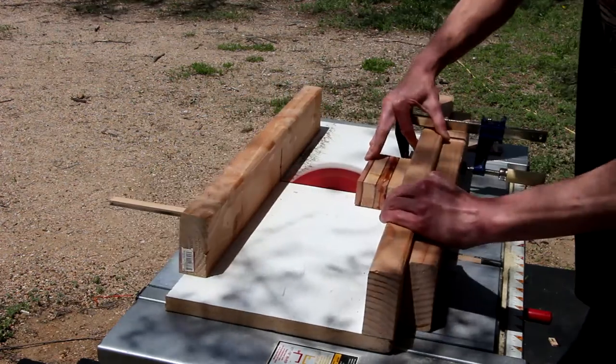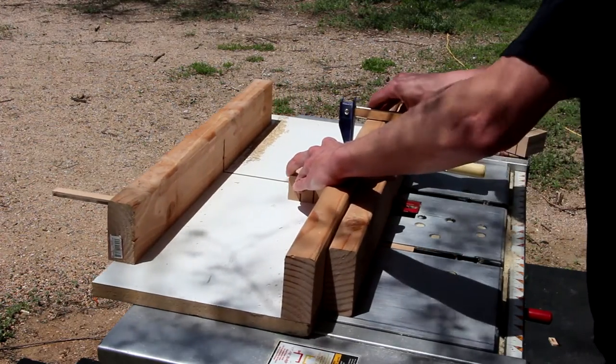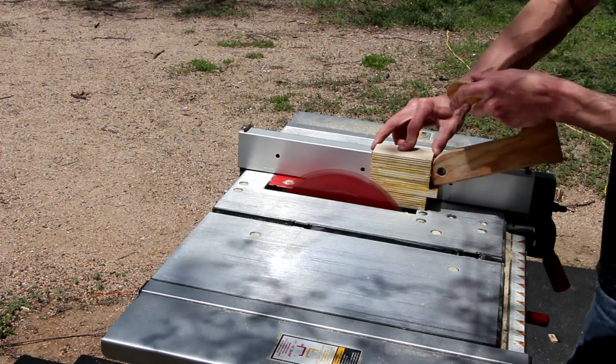I decided I'm going to do the whole thing on the table saw. The size of a normal business card is 3½ inches wide, so I'm going to make these holders 3½ inches square. Using my cross-cut sled, I'm going to cut them down to 3½ by 3½ squares. Then on the pieces that need it, I'm going to rip them using my rip fence down to their final height.